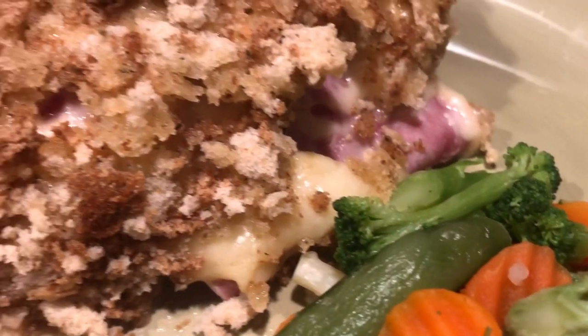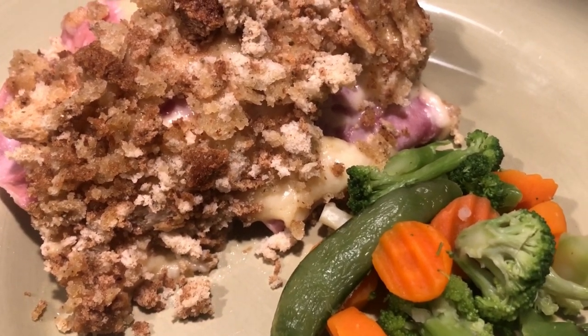Hi guys and welcome back to Fina's Vixens. This week I'm really excited to show you this chicken cordon bleu recipe that's right in the crock pot. I really hope you guys enjoy. And remember, please like and subscribe.